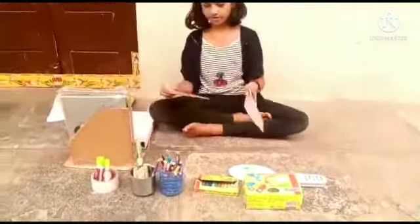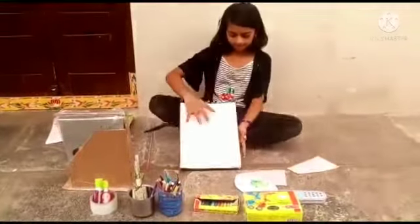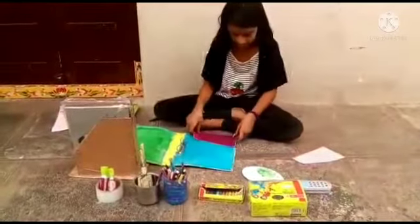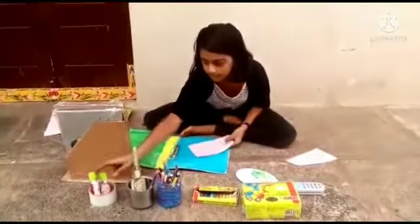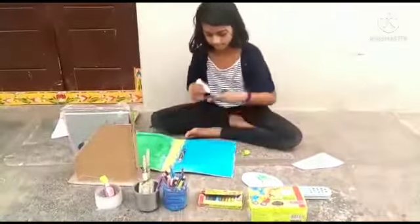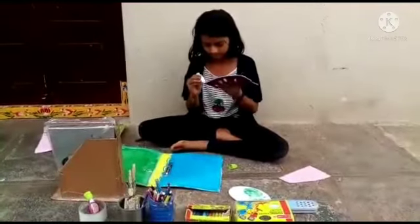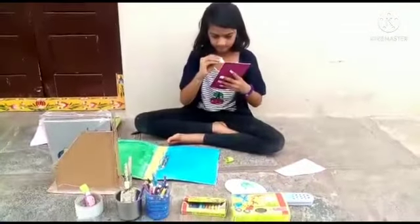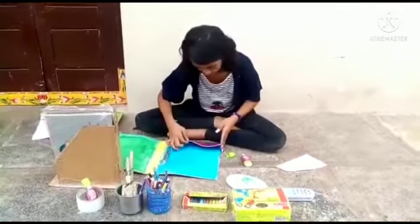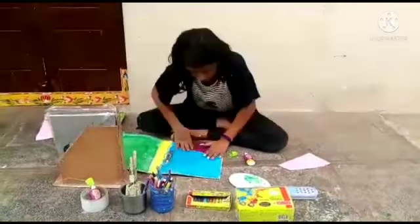And you have to cut like this. After cutting, take this folder and stick here. After sticking, you have to stick to this. And another one also you have to do the same.